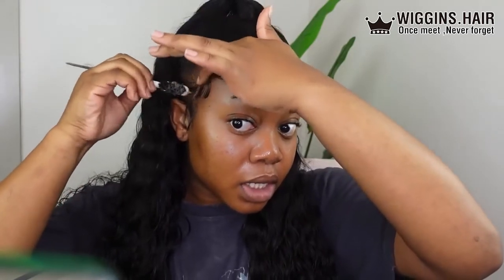This hairstyle is not for the weak — it really isn't, especially if you really care how it looks at the end.